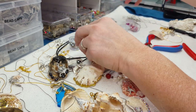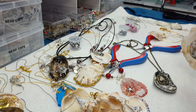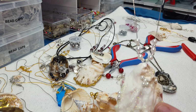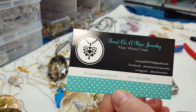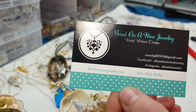So that's the seashell pendants — they're really a lot of fun to make. The seashells are all so different and so beautiful and you can do so many different things with them. Hopefully you guys can make your own — they're a lot of fun. And visit me on my website. I don't have these up on the website right now because I'm getting ready to take them to craft shows, but there's a lot of other jewelry up on the website. It's beadonawirejewelry.com.